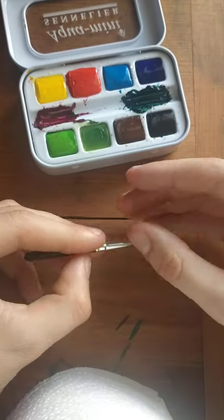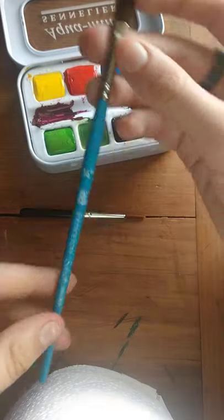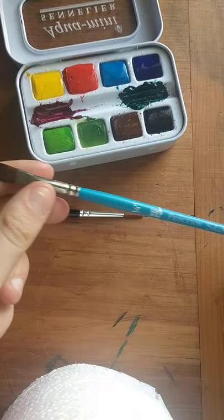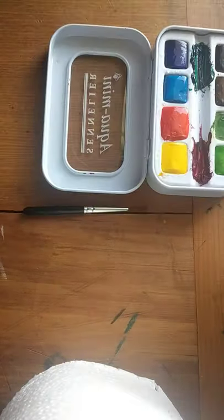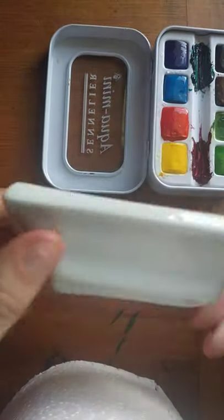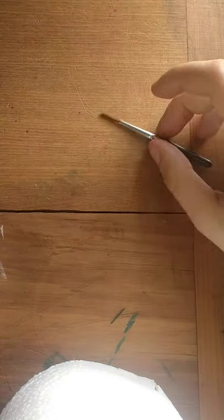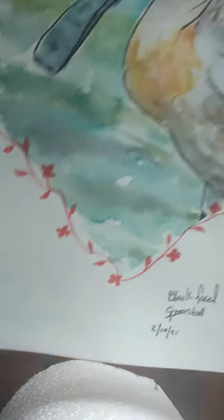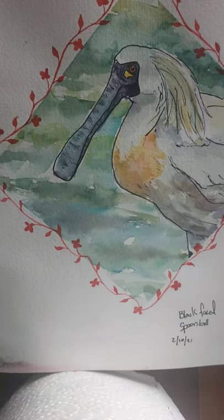The brush is a bit small for me, but I will attempt to use it. I've got this Princeton one as backup — it's quite nice and soft and fluffy. The set doesn't really have a mixing area, so I've got this little porcelain palette. I'll show you the painting I did with it beforehand — it's a spoonbill with a cute little background, and I've got the colors at the top which I'll show later.